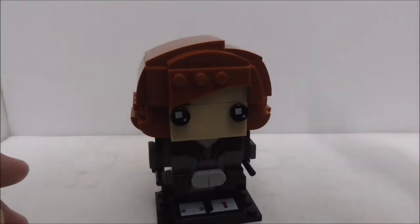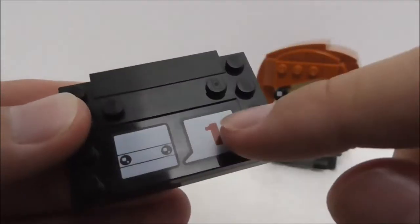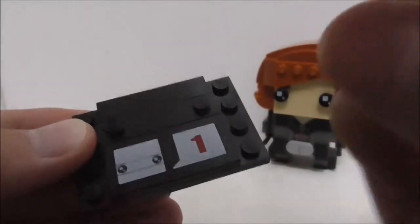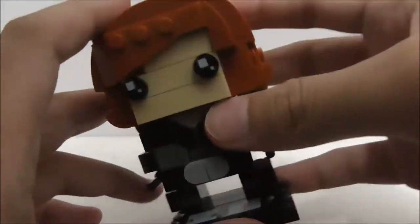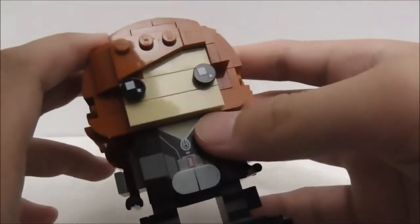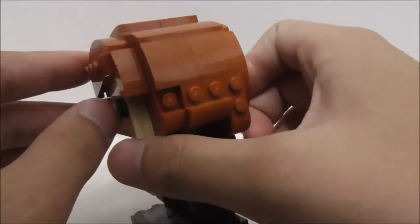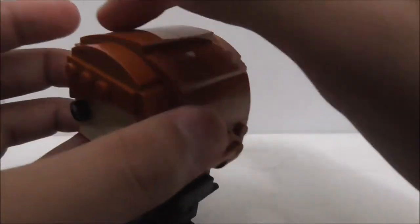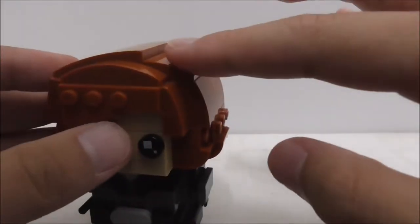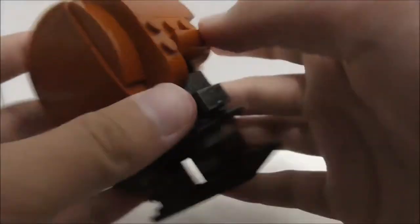This is the Brick Hits figure itself, and this is the base plate included with her, which has a printed piece — a very common one that comes with all series one Brick Hits. The figure looks pretty good overall. I like the hair design at the front and at the sides, though there are these studs here that look a little bit out of place. You also have the printed eyes.